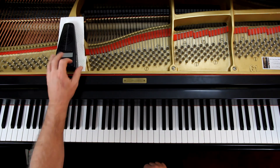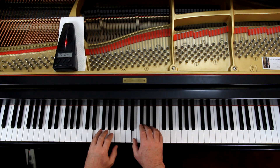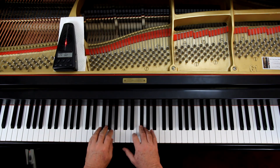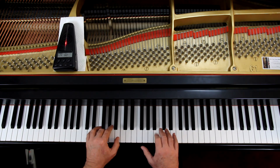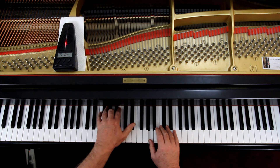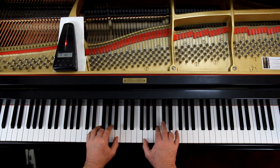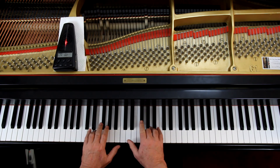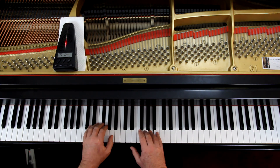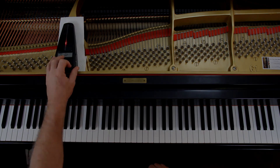Here we go — one, ready, go. [Performance plays through with instructor counting: one, two; two-two-three; three-two-three.]